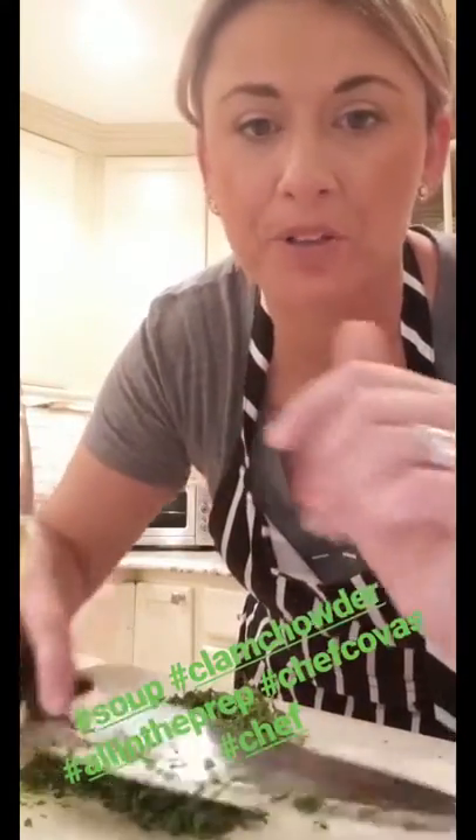We are just cutting some more parsley — we're gonna garnish our chicken thighs that come out of the oven with it and add to the rest of the soup. We've added the clams and the corn, soup's boiling now. I'm gonna add the parsley, season it up with salt and pepper, and then let it rest.